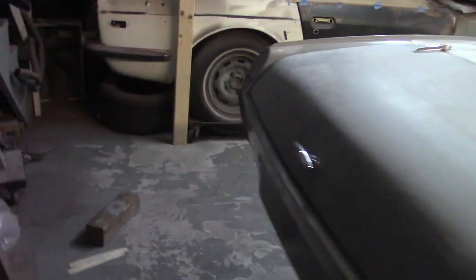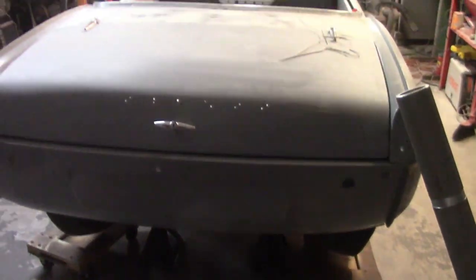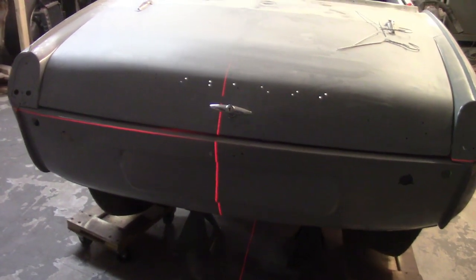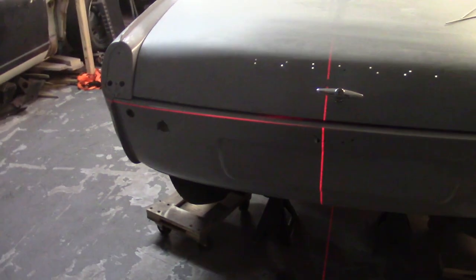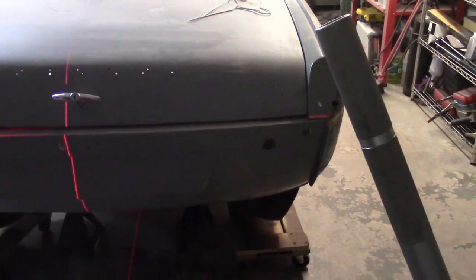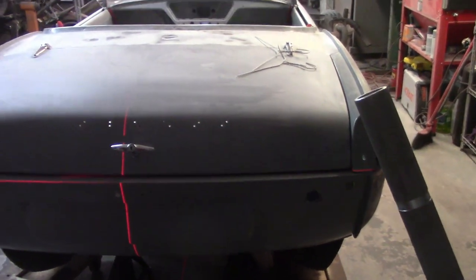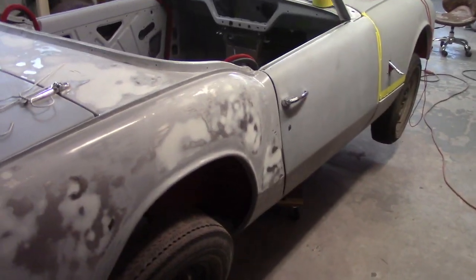I've got an electric level here running on the line of the rear valance. You can see it covers pretty good right there, and then as I move to the right that line slopes up, which tells me that the body is a little bit crooked - assuming the frame is level and the body is crooked.